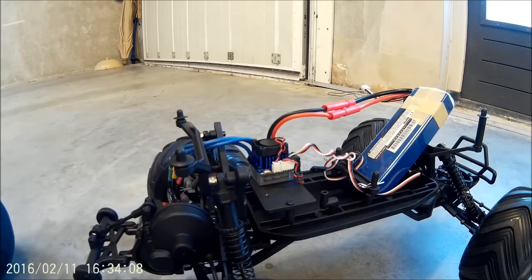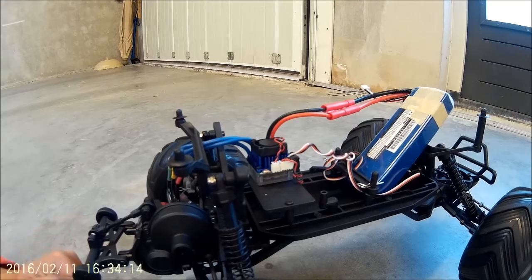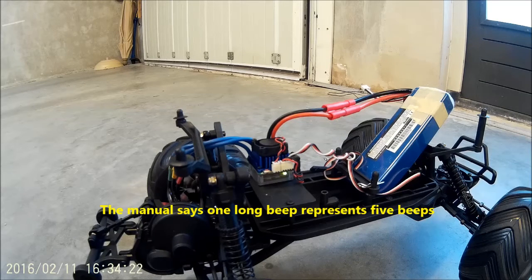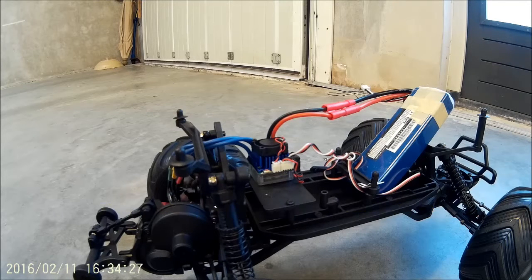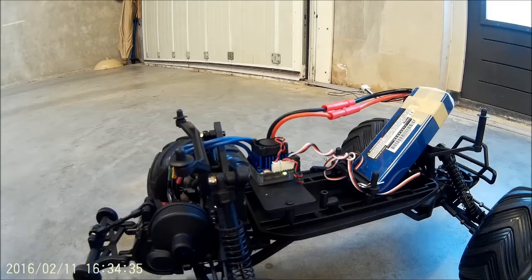When you hear that, it has entered programming mode. If you can see here, you can hear the beeps — that's four beeps, five beeps, that's six, seven, eight, that's the ninth item, and that's the tenth.